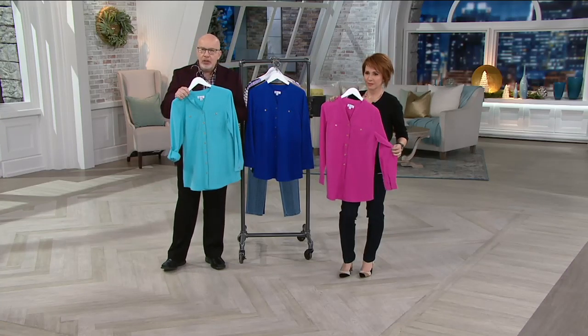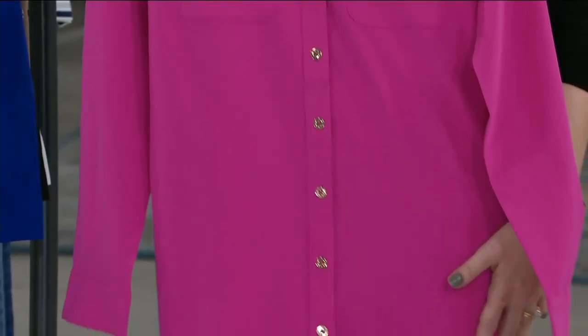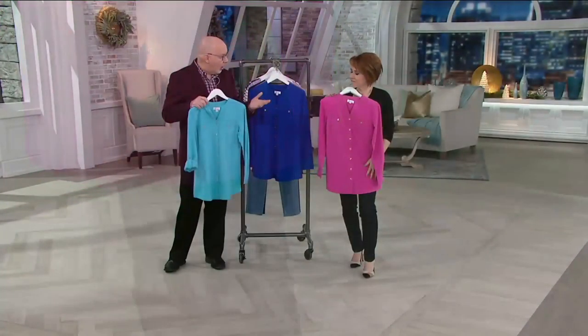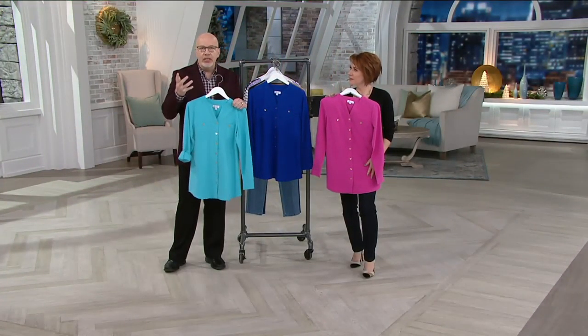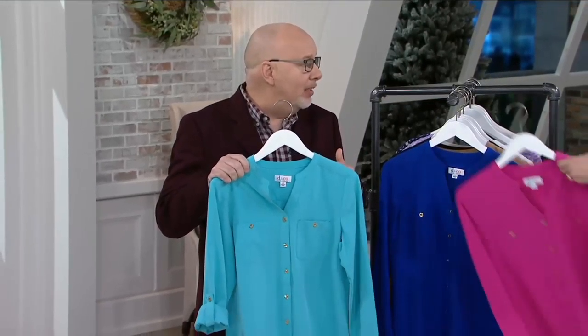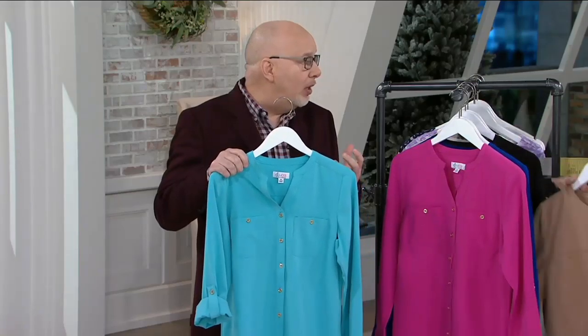You can wear this on its own. You could wear this layered with a tank or t-shirt under it — think about a stripe or a print. Wear it more like a soft shirt jacket. That's the versatility of these pieces. And I know people who take these shirts and put them over dresses — it's a great look to wear over a dress.